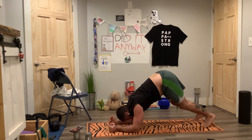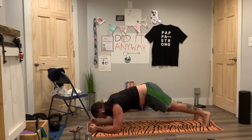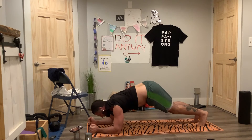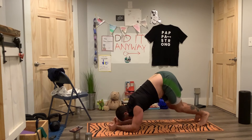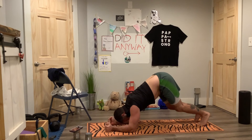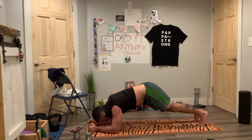Army crawl — crawl back, crawl forward. Here we go, inhale, exhale. Crawl back, crawl forward. Keep the forearms parallel. Inhale, exhale — crawl in, crawl forward. Inhale, exhale. And crawl forward.